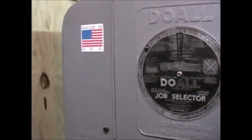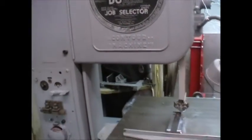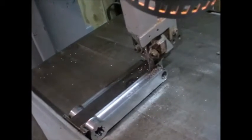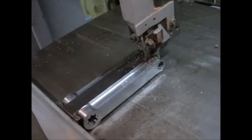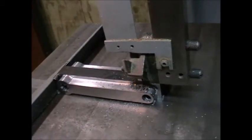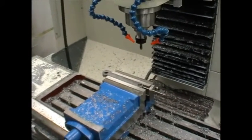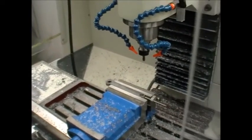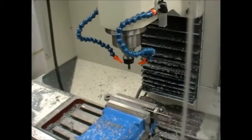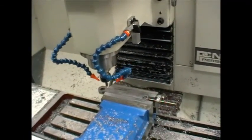Trusty old dual bandsaw made in America more than half a century ago. It's been cut off on the bandsaw and slab surfaced, and now we're just going to profile out the inside and put a chamfer on it.